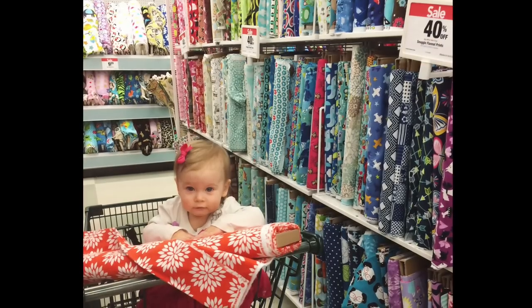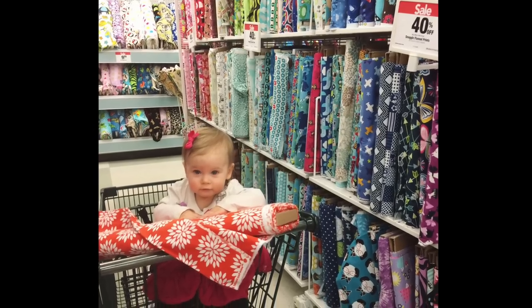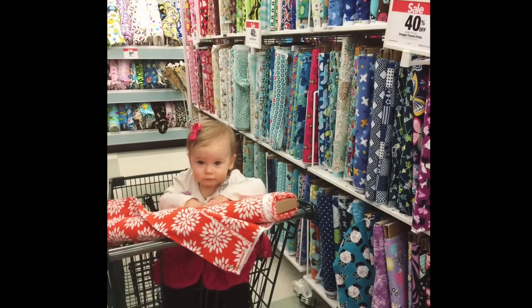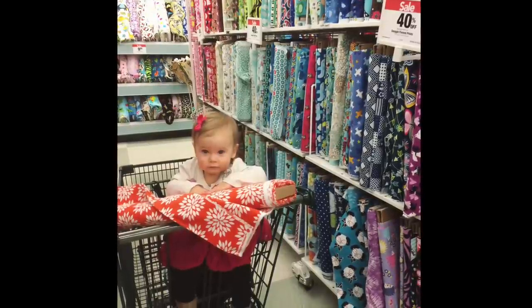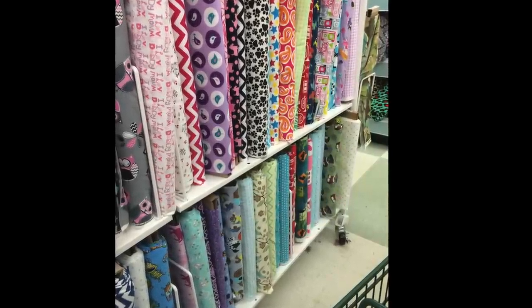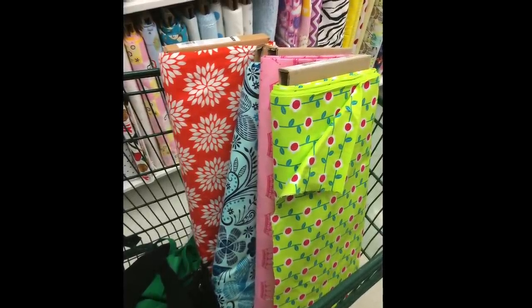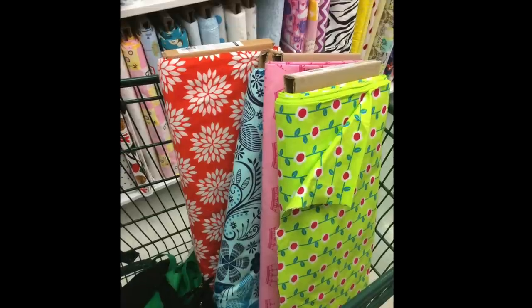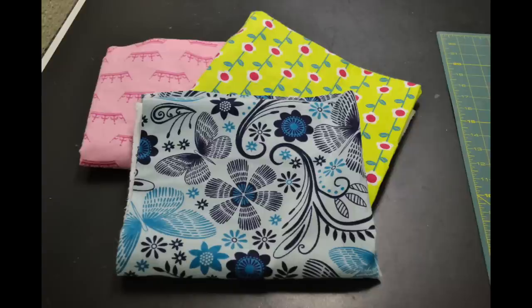The first thing you need is your fabric. I like to get mine from Joann Fabric and Craft Stores — they have a style called Snuggly Flannel Prints, which is a cotton flannel. I wait until it's on sale; they usually have good 40% off sales. They have at least two aisles of different styles, prints, and colors. One word of caution: try to avoid fabrics with lots of white in them since those tend to stain more over time. One yard equals 16 napkins, so get however much you need.